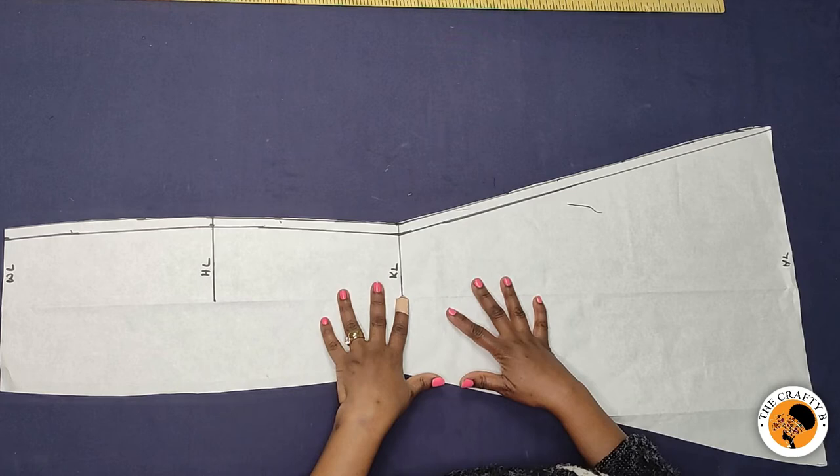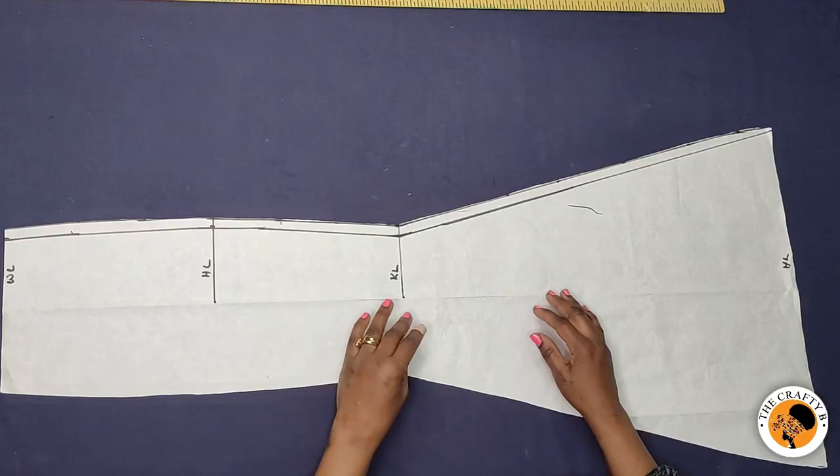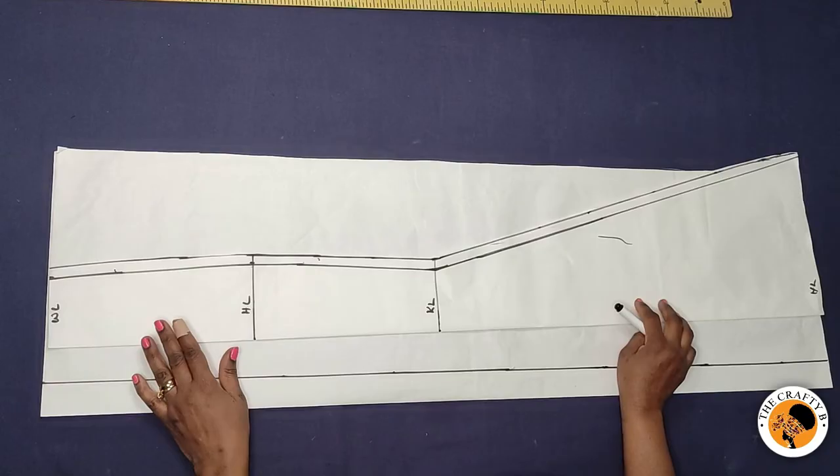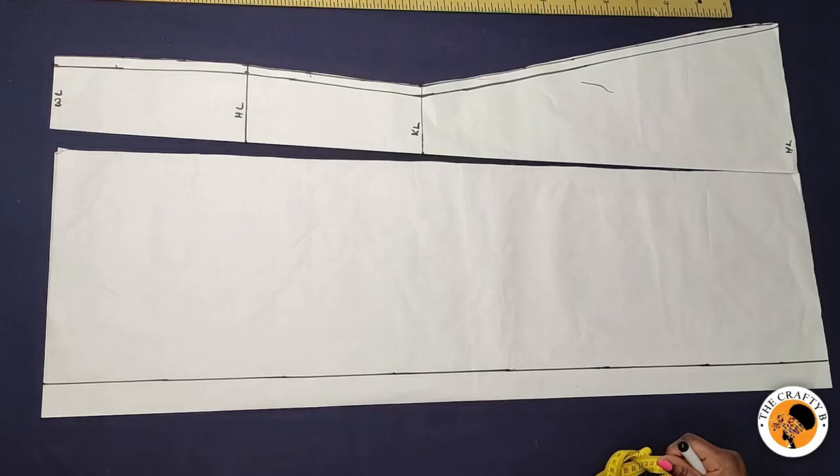The next thing to do is to draft the back panel. The difference between the center back and the center front is the zipper line, because the back has a zipper and the front doesn't. I'm now going to draft the center back piece. As you can see, I marked the zipper line at just one and a half inches.